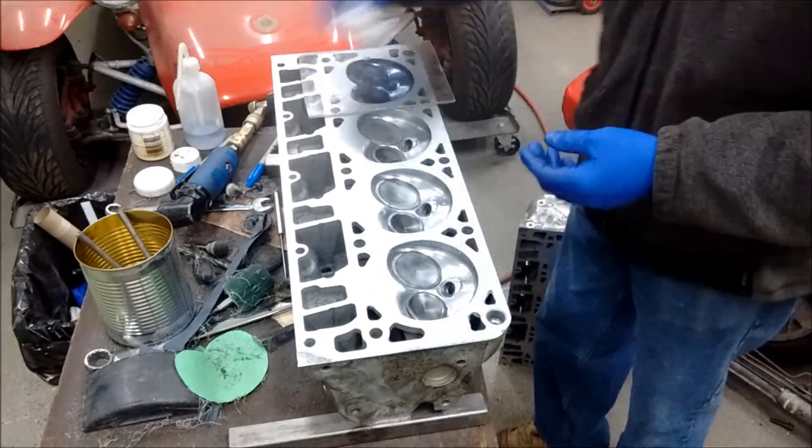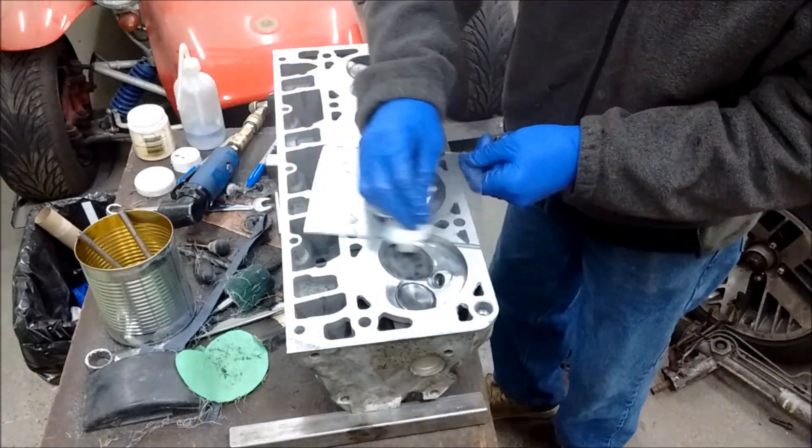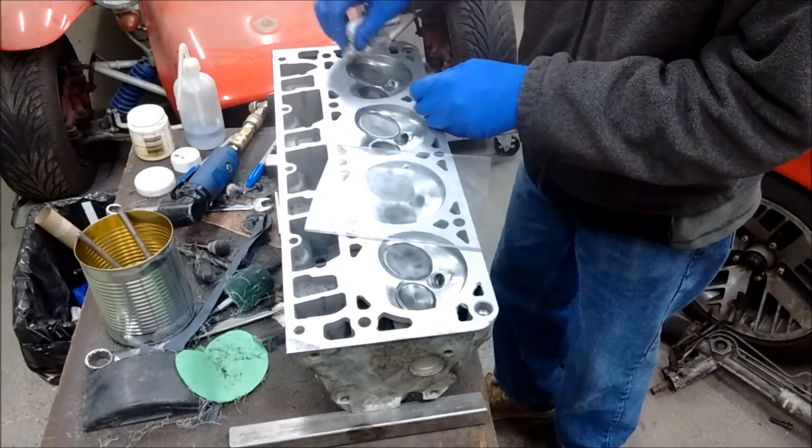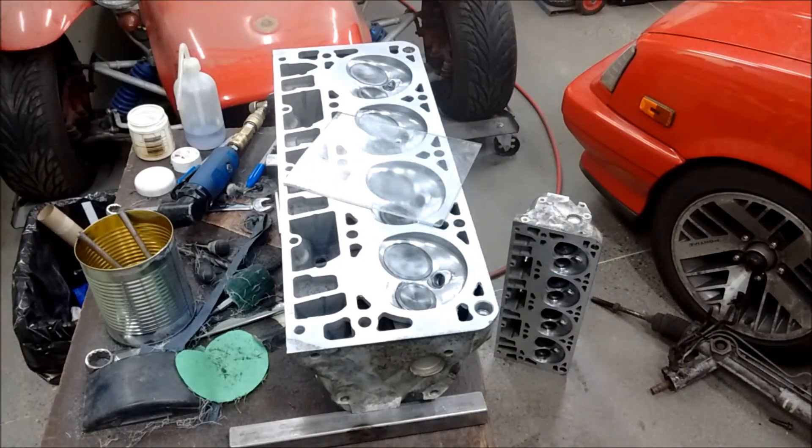I'm not going to make this a complete ludicrous motor — 15, 18 pounds of boost, sure. Anyways, it went alright. Cleaning it all up, call it done.